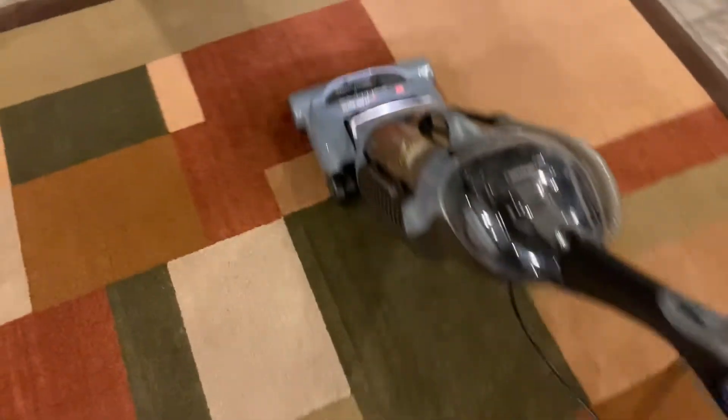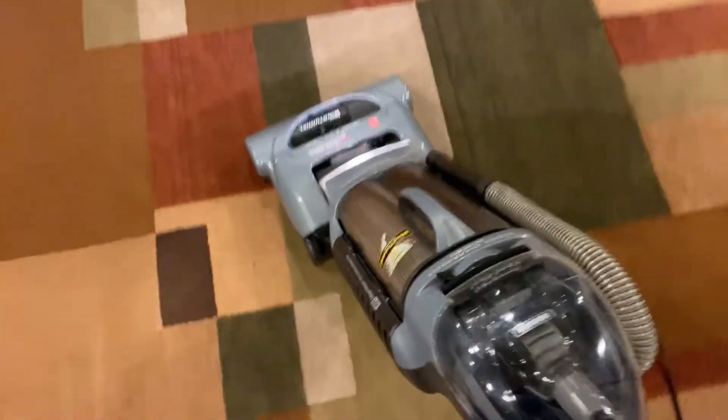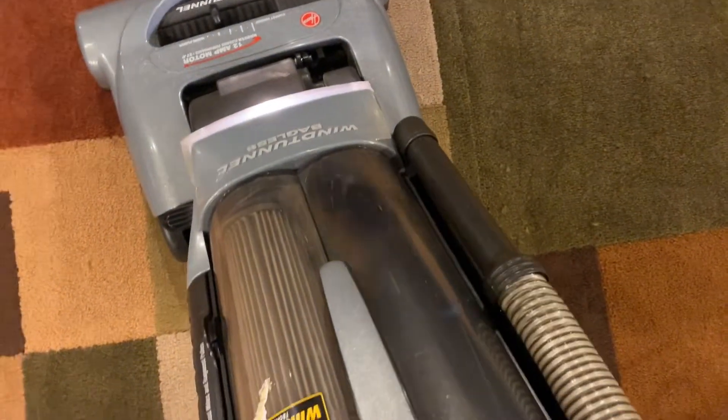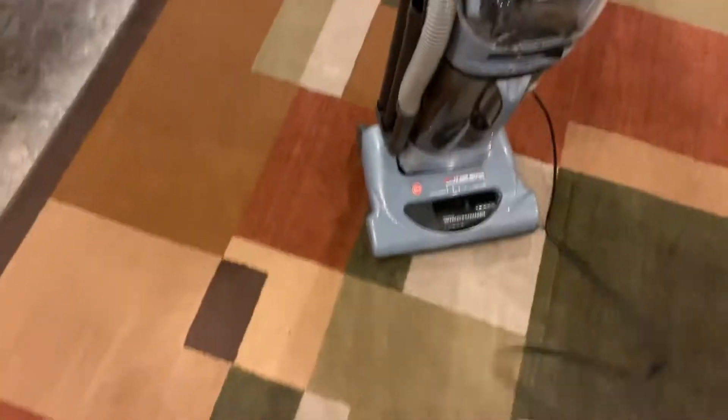So as you can see, it works just fine on the carpet. I had just vacuumed and it's already picking up more stuff off the carpet, which is amazing.